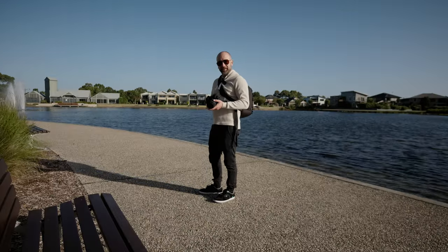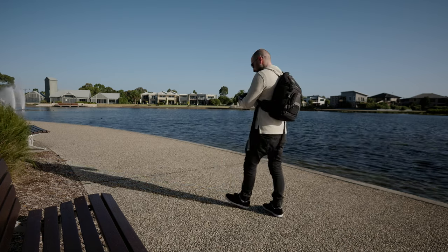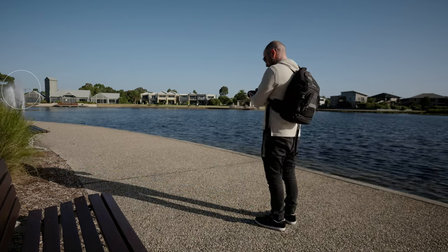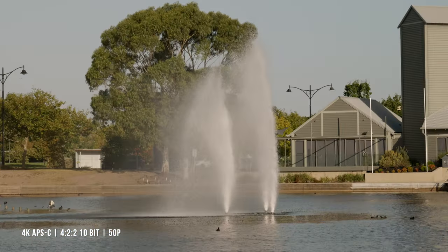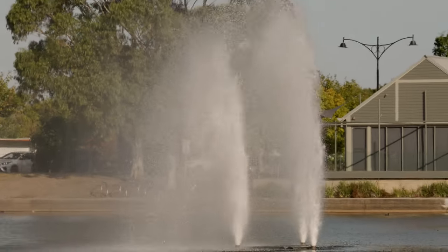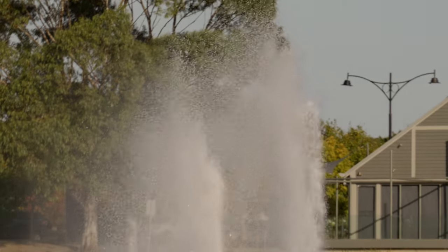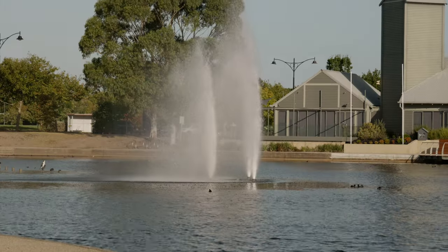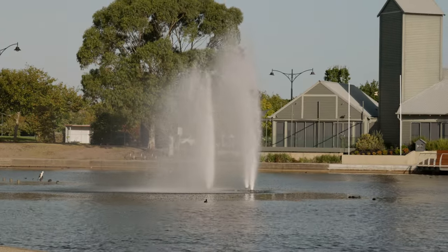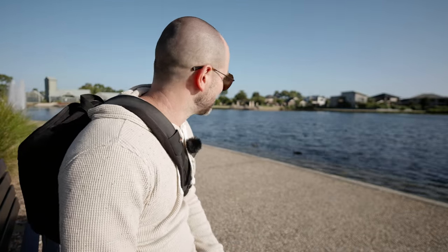Thanks to the APS-C crop, we can get in at 300 millimeters on the long end. You can see where the fountain or the water spout is right now — this is 70 millimeters, then 100, and all the way in at 200, which is the equivalent of 300. The stability is still doing the job here — the IBIS system. For a full frame camera to have that type of image stabilization at the equivalent of 300 millimeters is pretty wild.